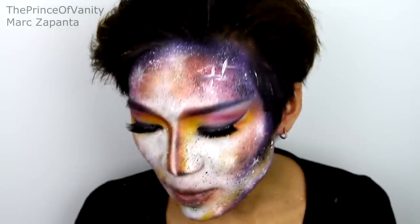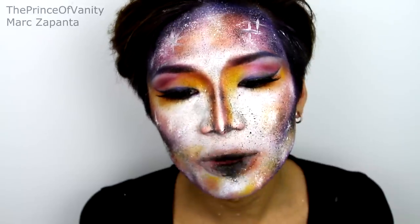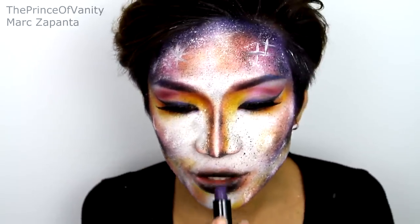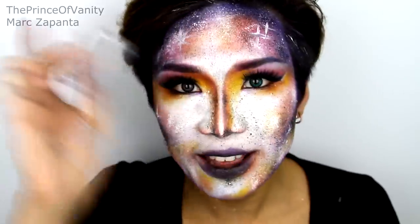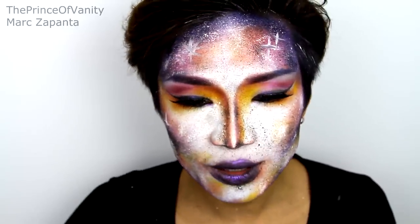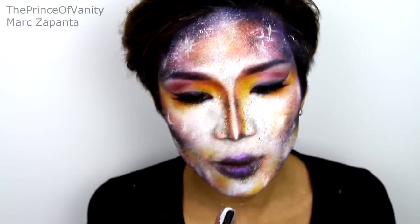For the lips — shall we make it into a black hole? I'm going to apply some black face paint onto the centre of the lips. Then I'm taking Control Lipstick by Elmasker — you can use the eyeshadow from before though — and patting that outside of the black. Applying Stellar Pigment on top. This lip doesn't have to be perfect at all, and if you want, spray some of the stars onto the lips as well.